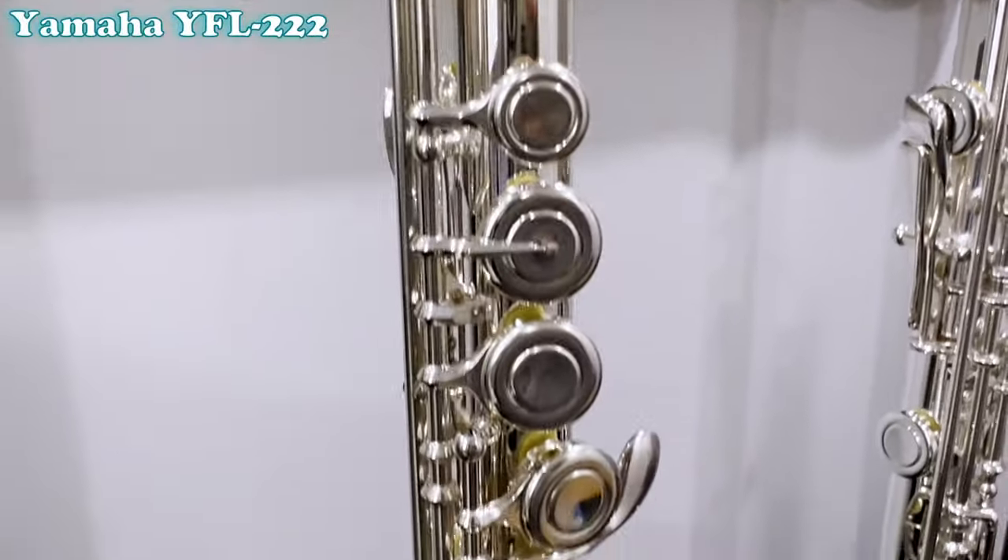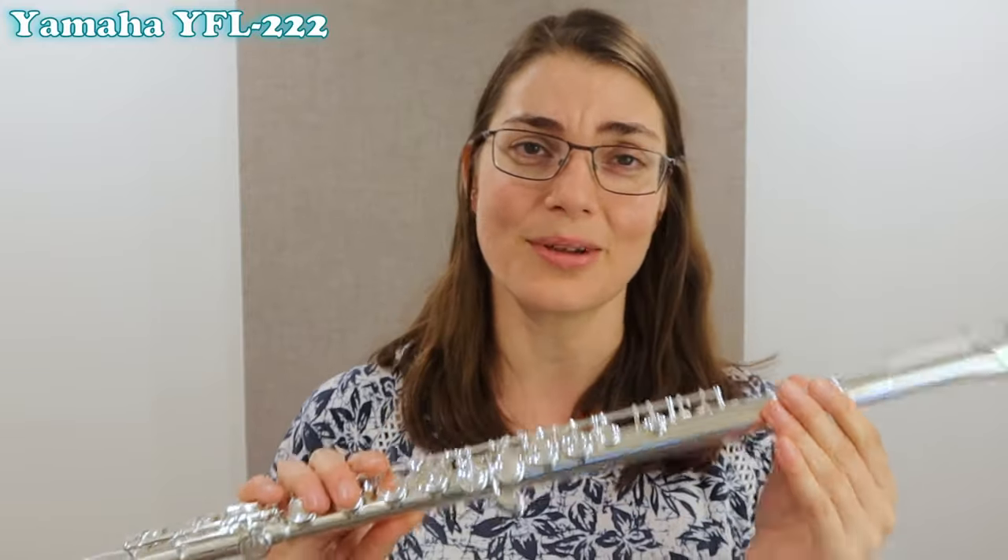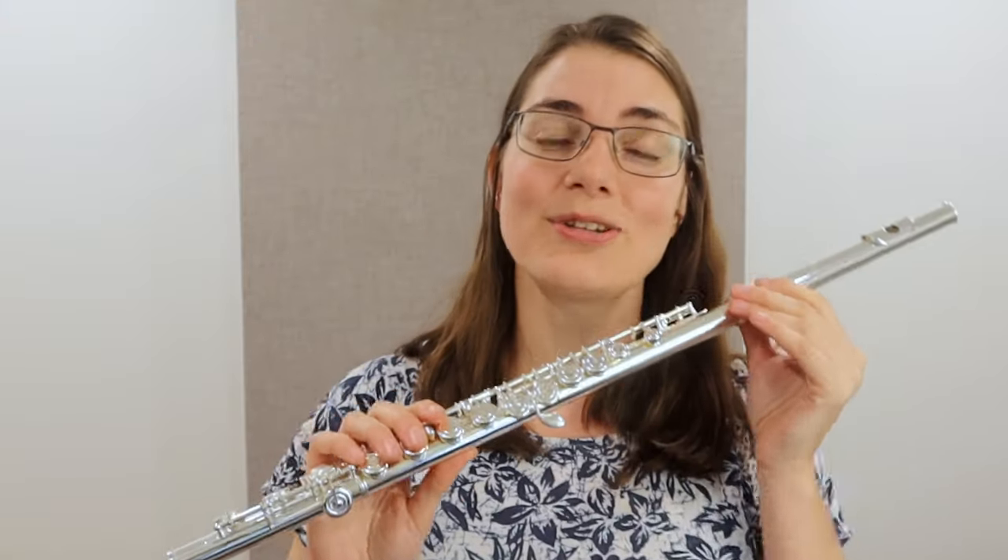Now let's dive into my top picks for beginner flutes. First up is the Yamaha YFL-222 — what a great instrument. I actually started on a Yamaha beginner flute, so I will wholeheartedly continue to recommend these wonderful instruments. They're kind of like the real staple of beginner instruments and you're never going to go wrong with a good Yamaha. I'm going to play a little bit on this instrument for you, and then play as if I'm a beginner so you can get a more realistic sense of what it might sound like.